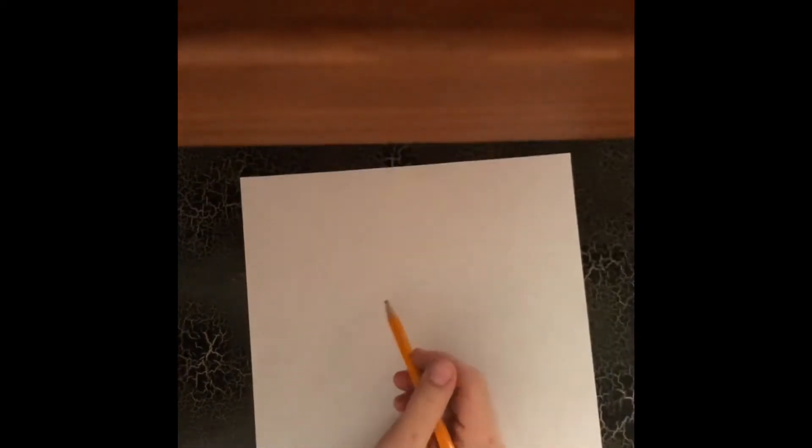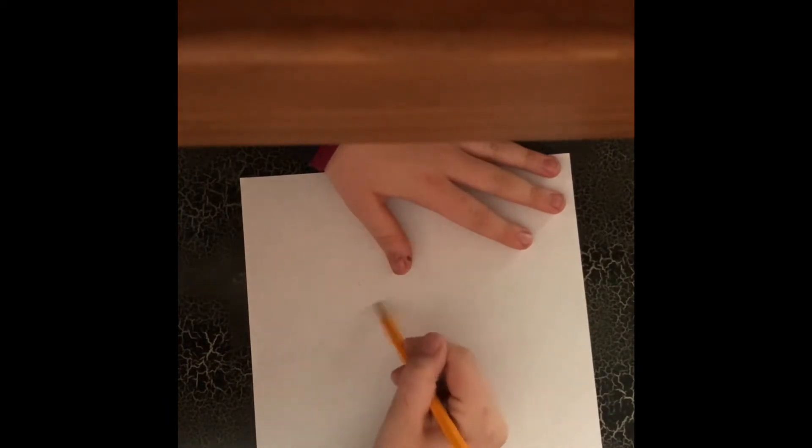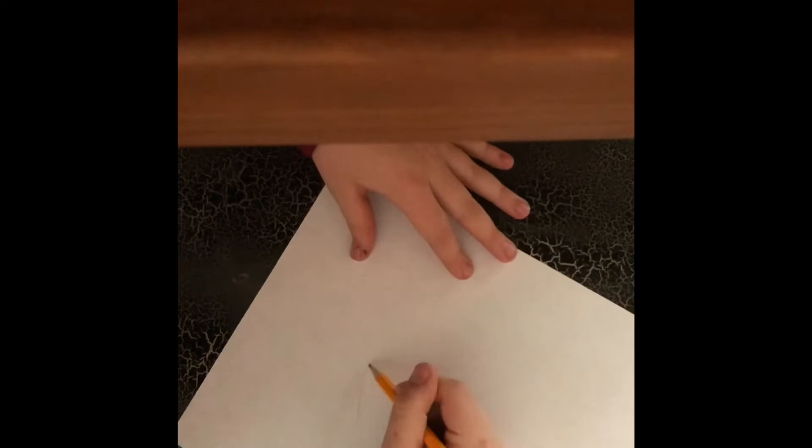Today I am going to be drawing a basic apple. Let's get started. First you got to start drawing the shape of the apple.